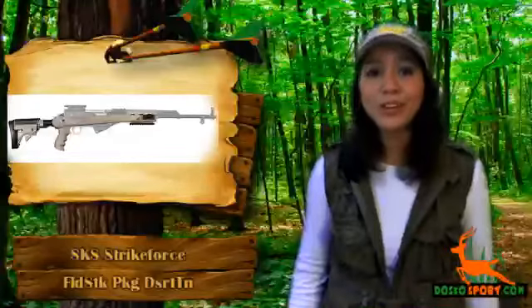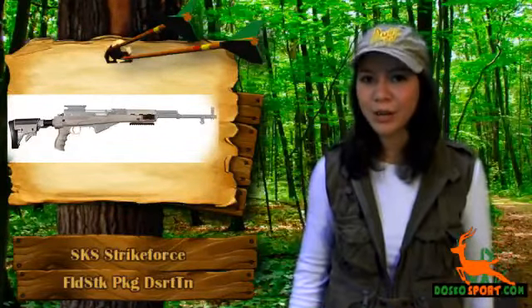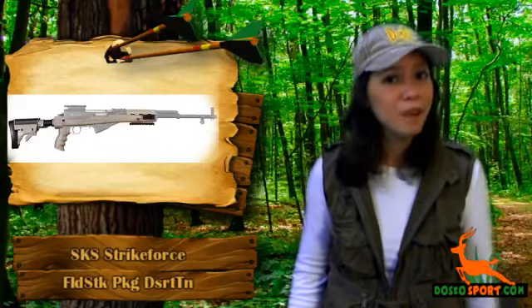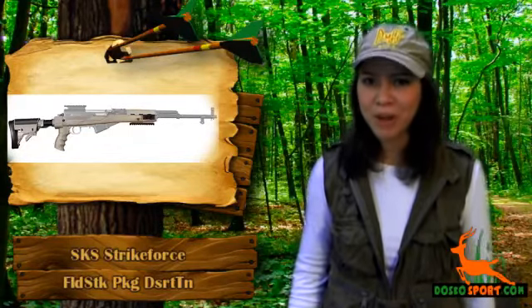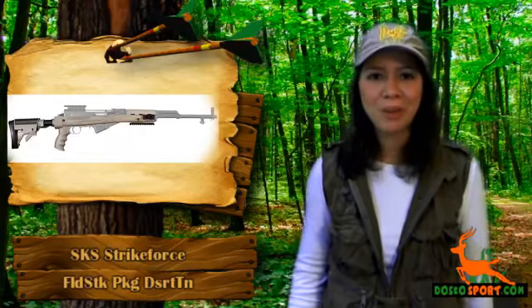Do you love your SKS rifle and are currently looking for an advanced technology stock to give your rifle the sick look you've always wanted? Would you want a stock package so that you can modify your rifle, which will leave everyone awed? If you're looking for folding stocks, then you're definitely on the right website.